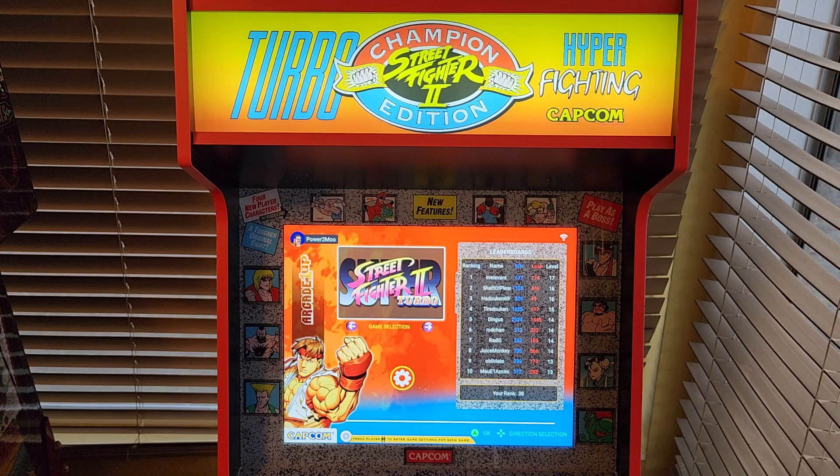Some of the things about this cabinet: as with what others have said, the joysticks and the buttons I didn't care for. The joysticks I left intact — they're okay, they're not the greatest. The buttons I did switch out. I didn't like the buttons that it came with, so I did switch them out.